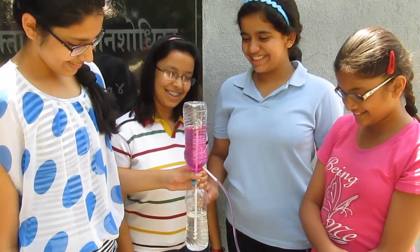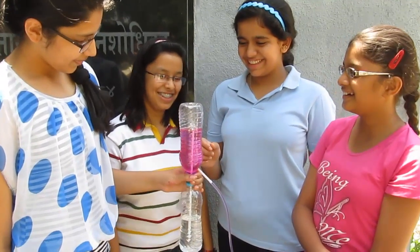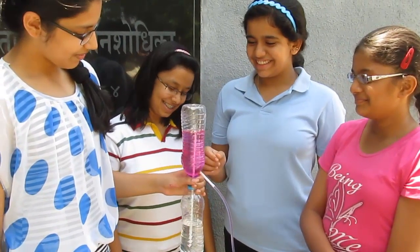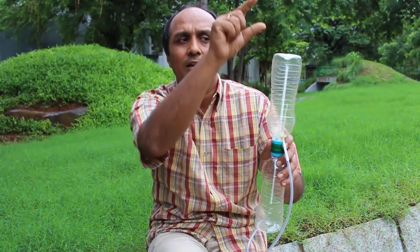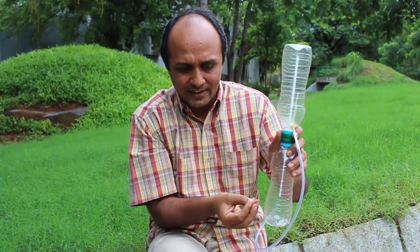I hope you enjoyed making and playing the touchy fountain, and now it's time to think. We had this straw which goes up to here and we made the fountain go from bottom to up — so how big can this bottle be? Can it be a much bigger bottle with a much bigger straw, so that we can take water much more against gravity? How long can we make this upper straw so that the fountain can still work? Send us your answers!